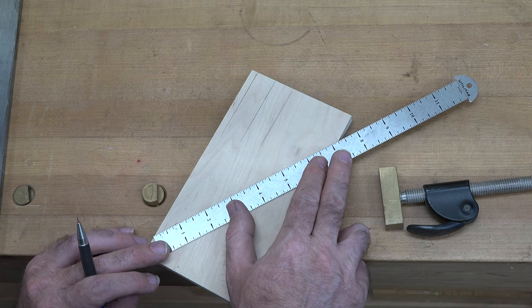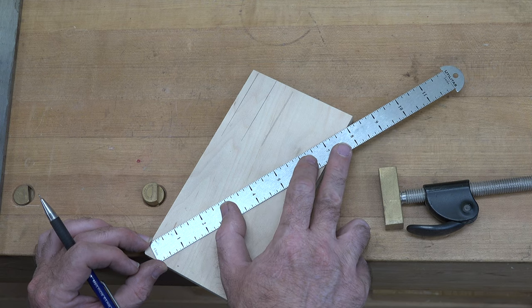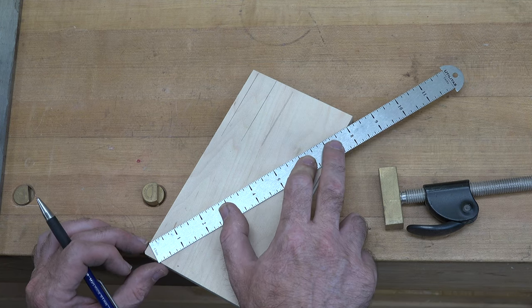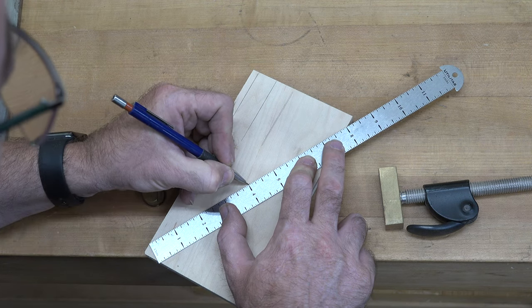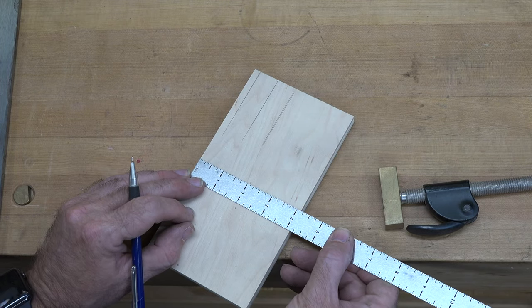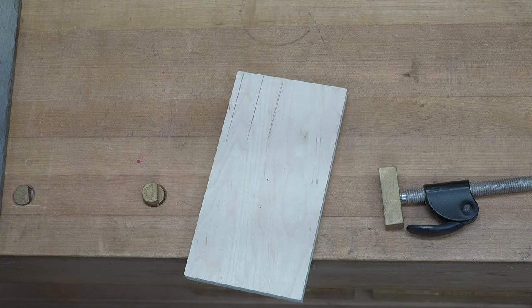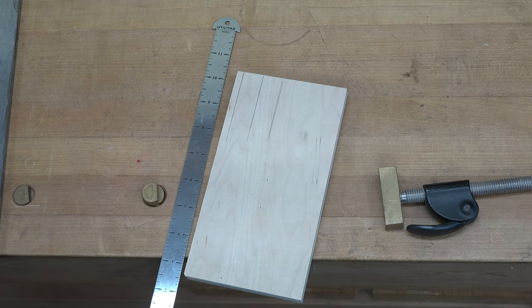You can do it from either edge — just tilt the ruler until you hit a number divisible by two. For example, line it up at eight and mark at four. Measuring again gives two and a sixteenth, dead center. So by tilting your ruler to a more easily divisible number, you can very easily find the center of any board without adding or subtracting fractions.